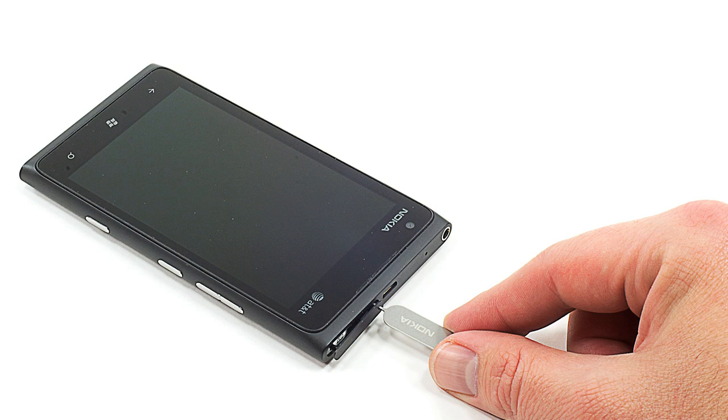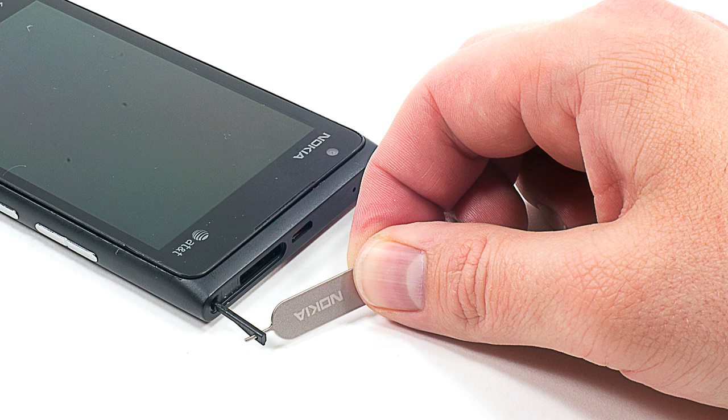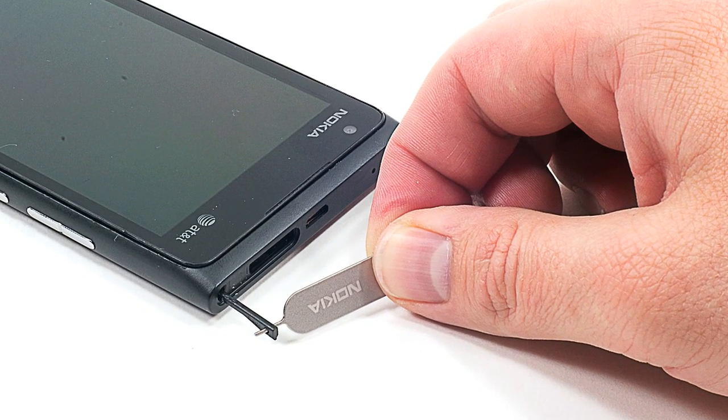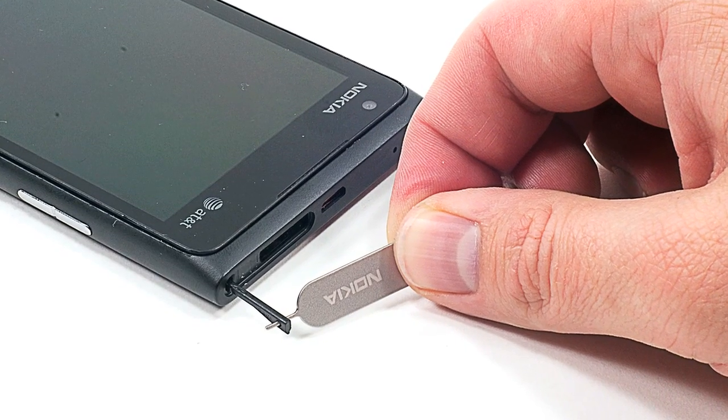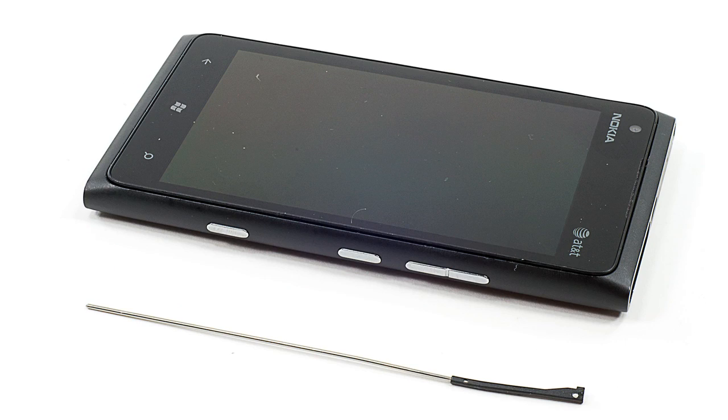Using the included SIM removal tool, pop out the SIM card holder. Next, insert the SIM tool's small end into the hole next to the SIM card slot at an angle, and remove the front panel locking pin that runs down the right side of the phone. With the pin removed, you can now open the front panel.